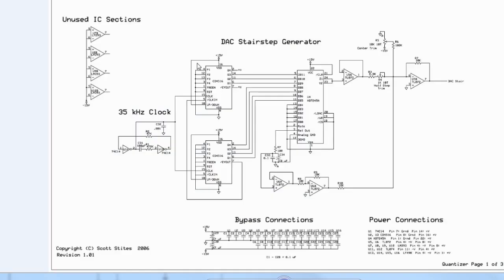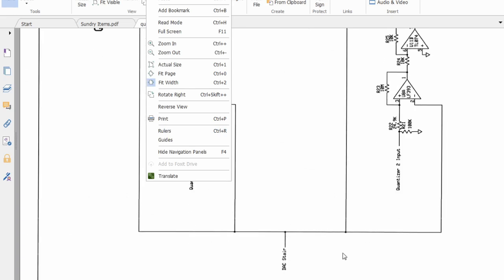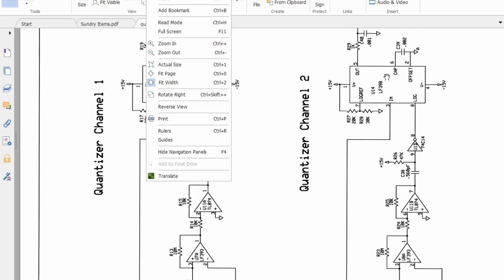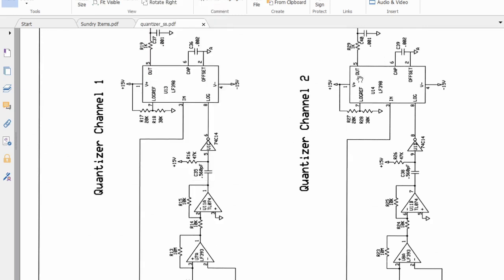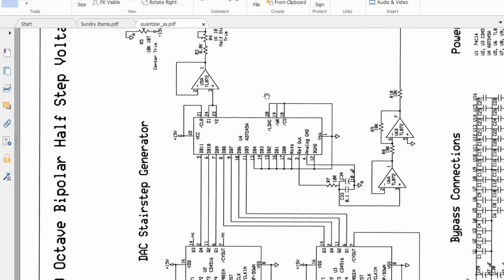There is also the same chip with a different design by Scott Stites — I'll put a link in the description. This shows just half of it: here's the staircase output, and then you need the LF398 circuit as well. This is for two channels, so they use the staircase and feed it into two LF398 sample and holds. Again, the LF398 is quite expensive, and the AD7245 is definitely expensive — so maybe not a good option.